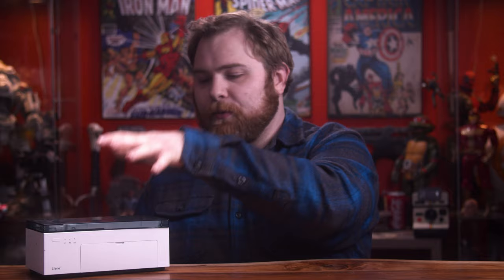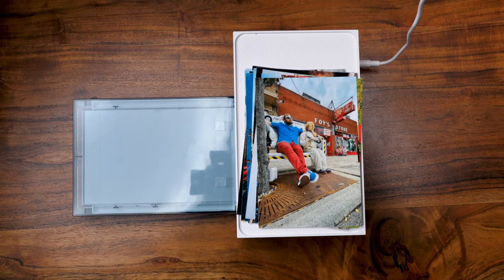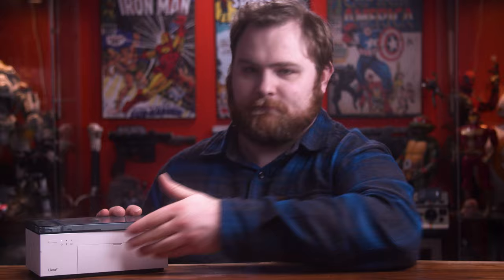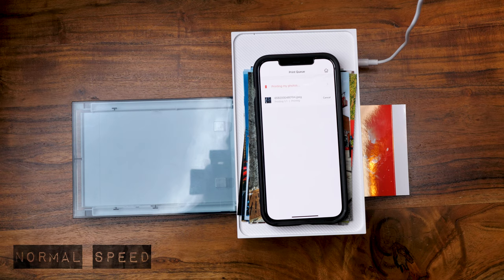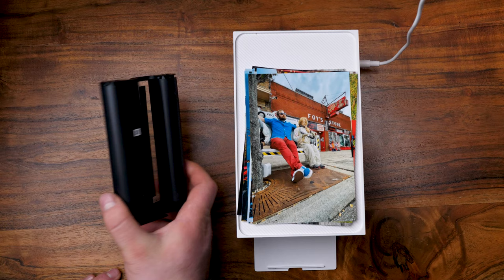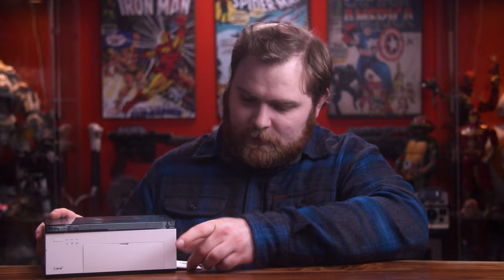The paper tray is held in place by magnets — you pull this off, pop it open, close that down, and put it in the front. When you're not using it, it's compact and simple to put away. Worth mentioning: you do need space behind the printer because the image comes in and out — don't have it up against the wall or you'll damage your photo. This ships with 20 photos right out of the box, and it comes with a cartridge for 20 photos. The cartridge goes right in the side and is pretty simple to load.